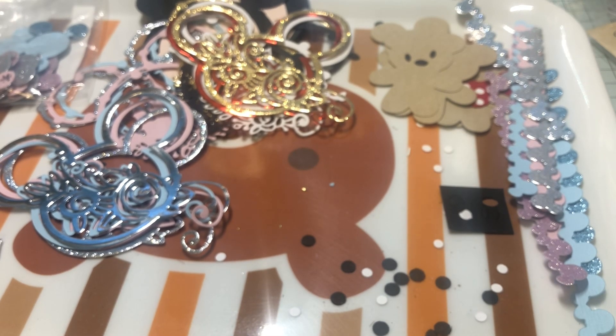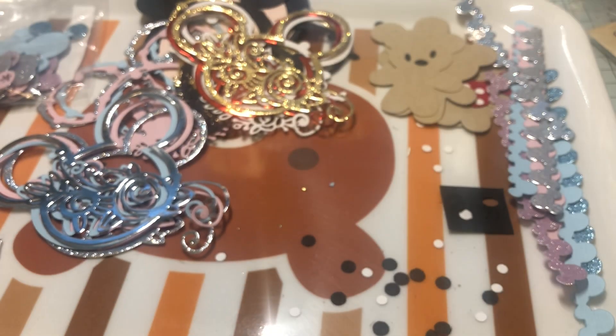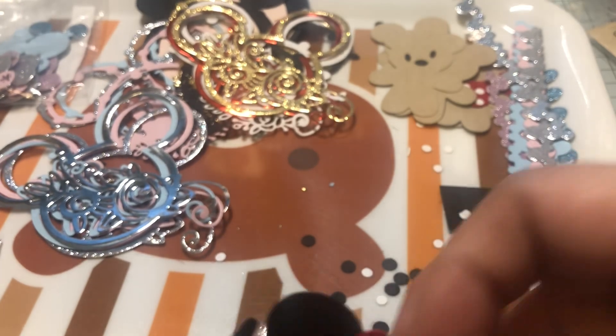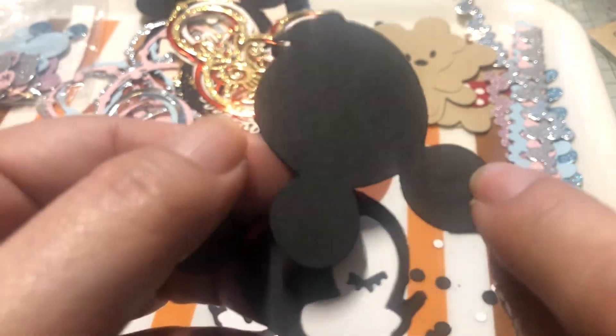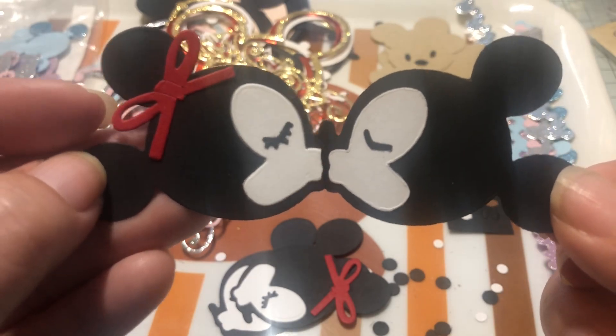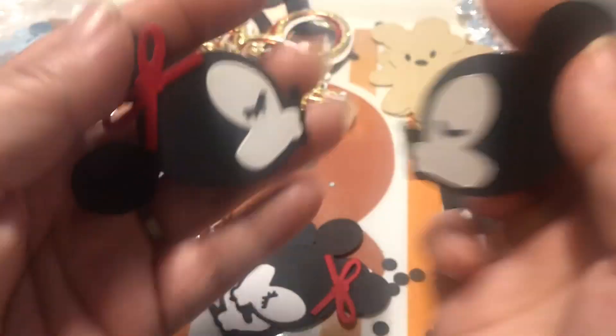I also cut some of these Mickeys — they're like kissing Mickeys. I don't see mine on the tray, but it goes like this. This side isn't as nice — you'd flip it over so that would be the front. But then you can make Mickey and Mini kiss — look how cute that is! So I made those.